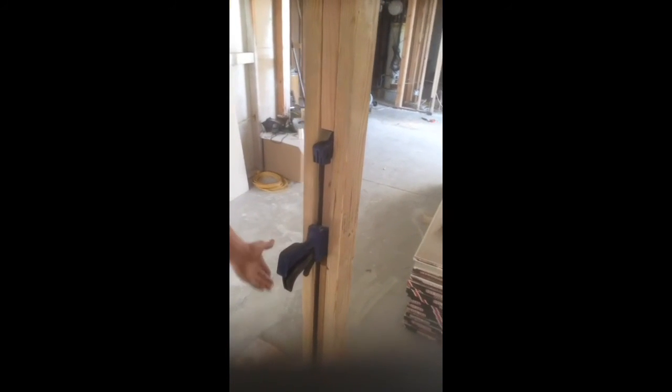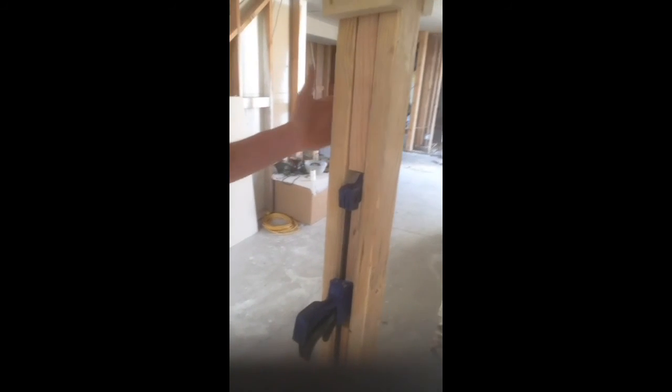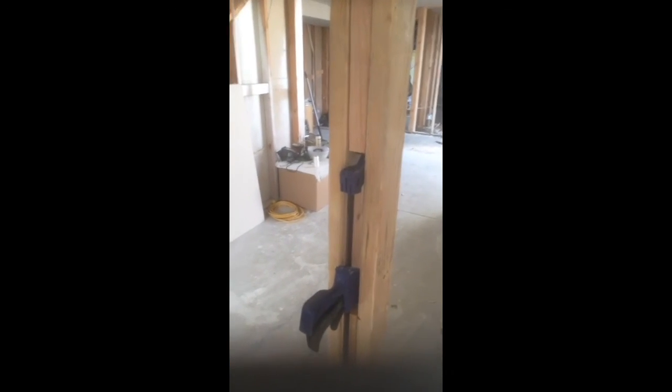I can reuse these when I'm done, and the lumber — I'm not really out of anything because I already had it for finishing my basement. So that's the hunt.